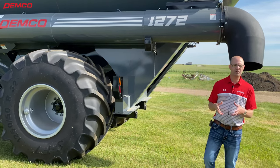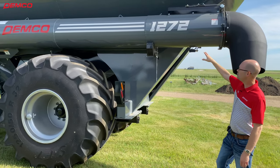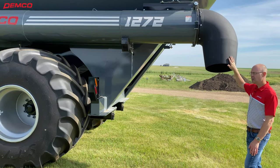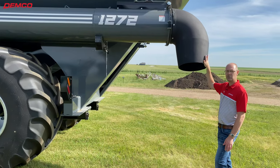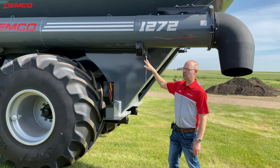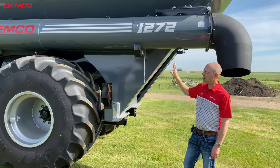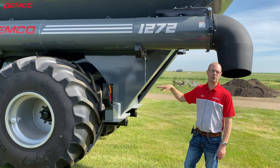It is a gravity flow style grain cart with a single 20-inch unload auger. You can see this nice one-piece spout here. It unloads very evenly and consistently without splatter. With this 20-inch unload auger, you're going to unload this entire grain cart in two and a half minutes. Heaped capacity is 1300 bushels.